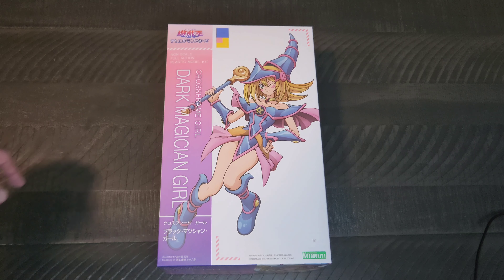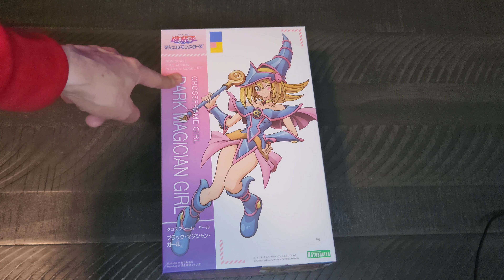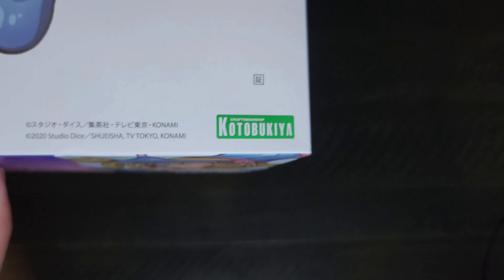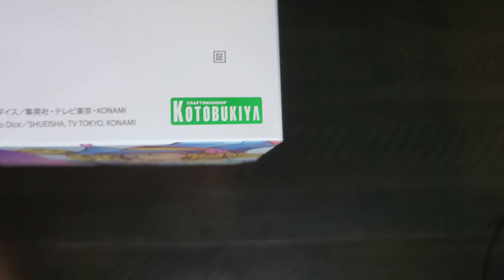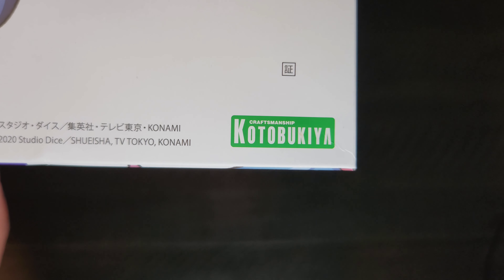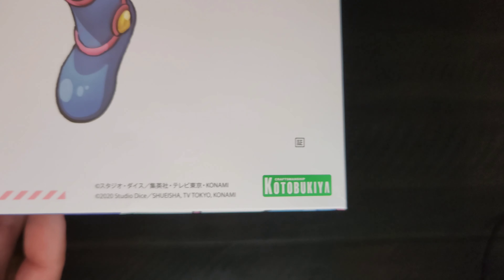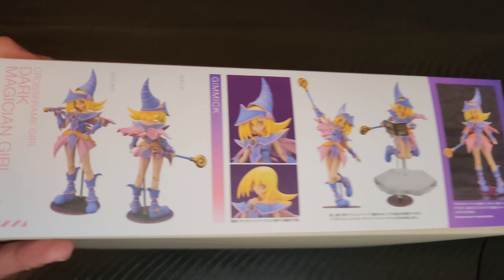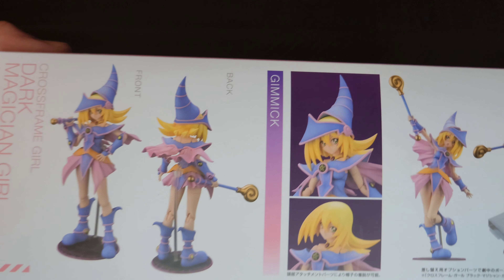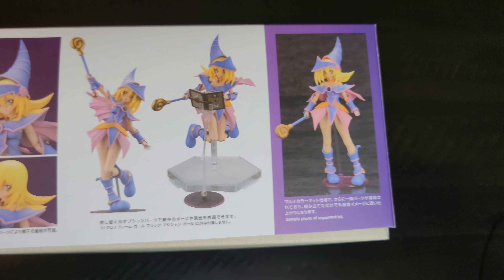This item, if you can see the lovely Dark Magician Girl there, is called Cross-Frame. It is a non-scale full-action plastic model kit. This was put out by — I'm not exactly sure how you pronounce it — Kotobukiya. I do have some of their other Yu-Gi-Oh items that I will show off at some point as well. This is the side of the box showing what it will look like once I get it put together.